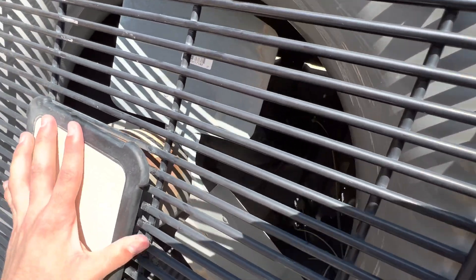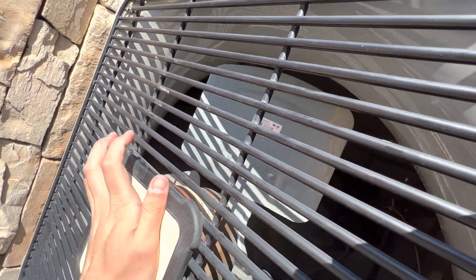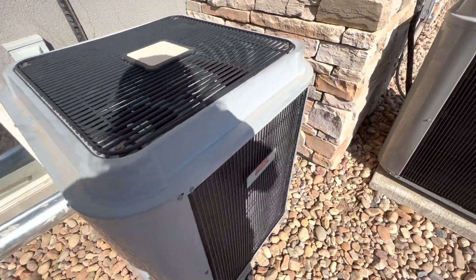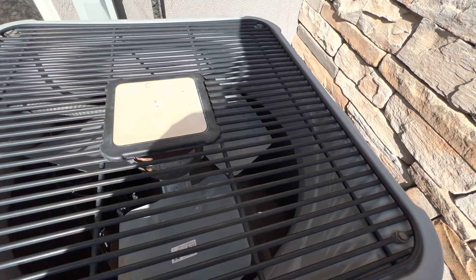I'm going to go ahead and put this cover back on. Got it back on nice and easily. And of course, here is our condenser fan.